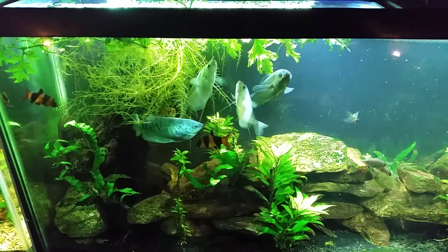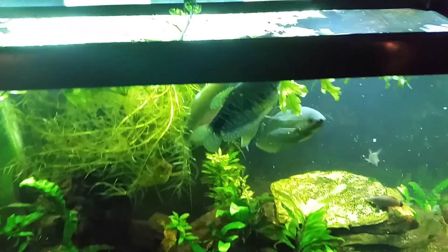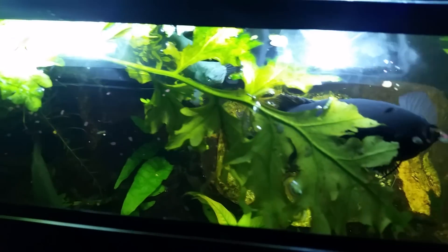Hey everybody, this is just a quick look at my gouramis feeding. I got the top open and they're usually pretty fun to watch at the surface — you definitely get an idea how big and fat they are.